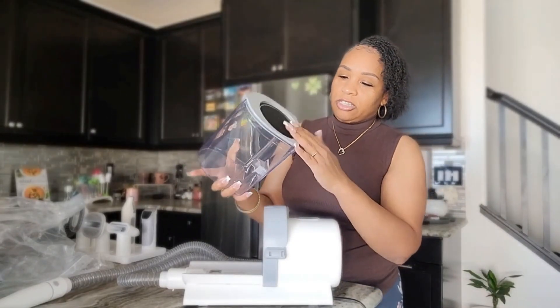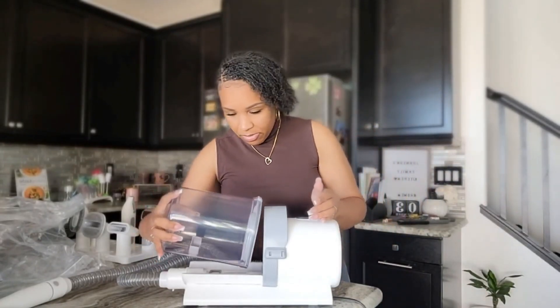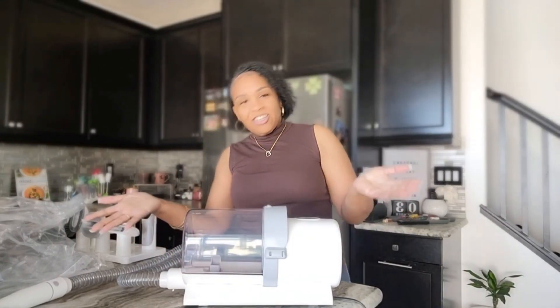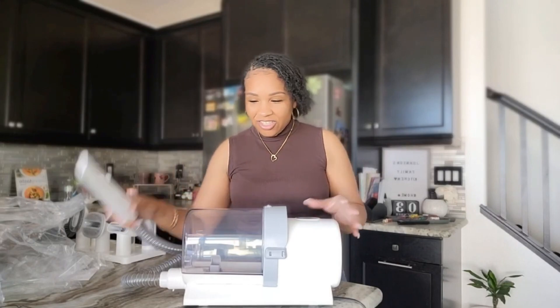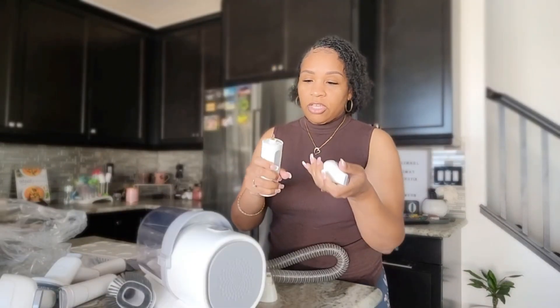You just pour it out into the trash. I love that there's a foam piece right here — I guess it's like some type of filter. Snap it back. Let's see how easy it is to put back. Now it's on — that was it! I love this already.